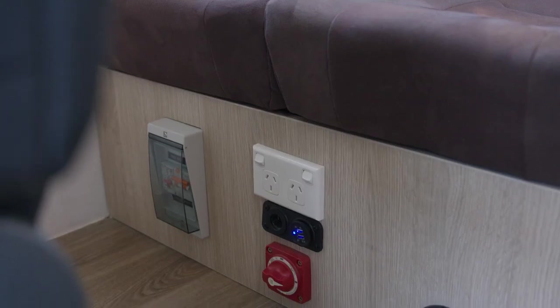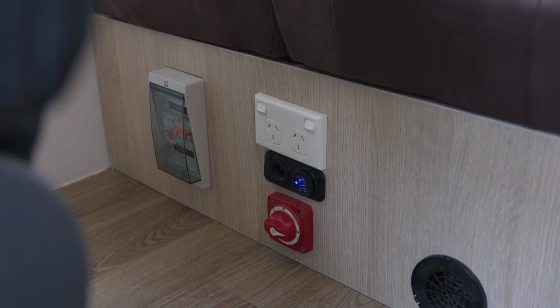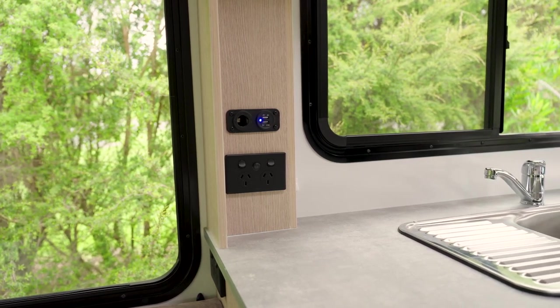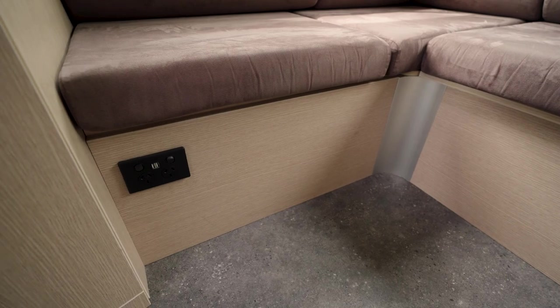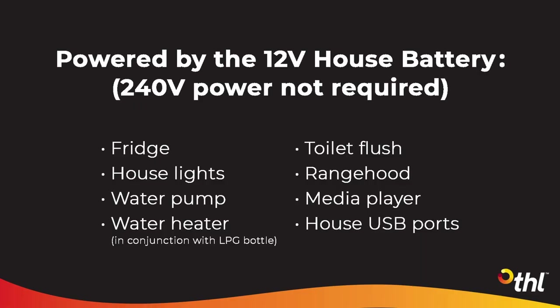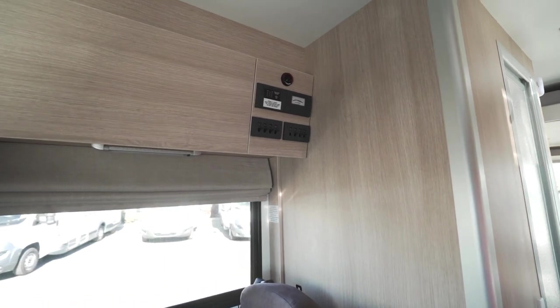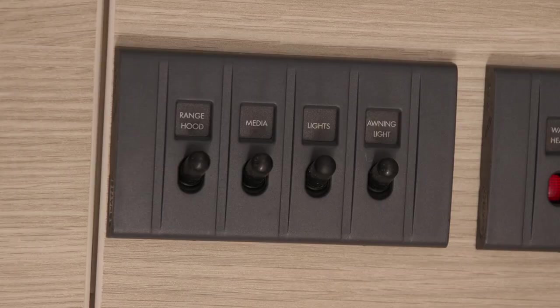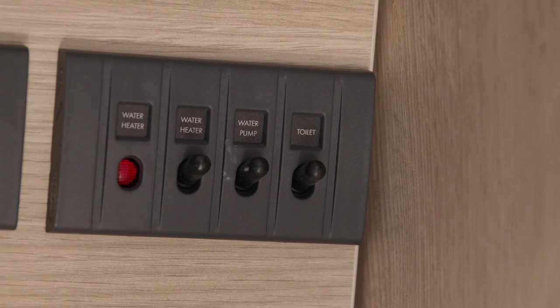These USB ports are located next to the isolation switch. In some campers, there are additional USB ports located at the end of the kitchen bench and in the dinette. Since they are powered by the 12-volt house battery, they will work when you are not plugged into 240-volt mains power. Above the seat is the 12-volt control panel. Turn these switches on only when you need them. If you have a fridge switch, leave that on at all times.